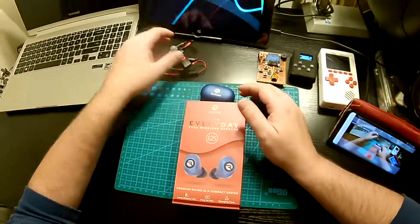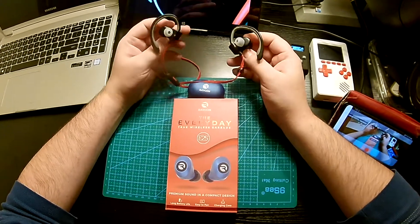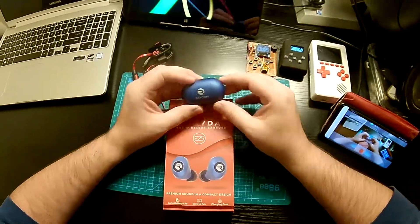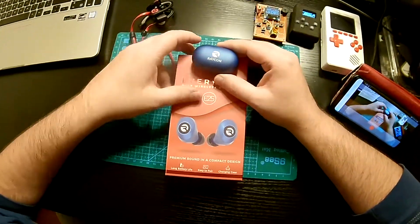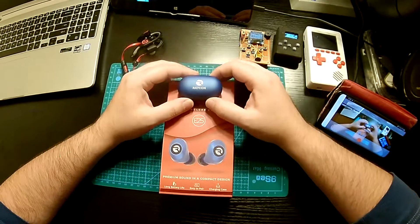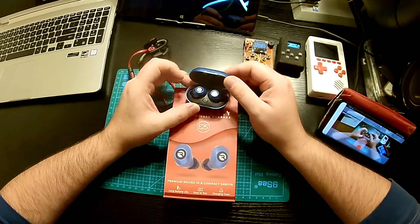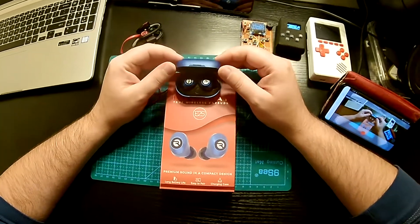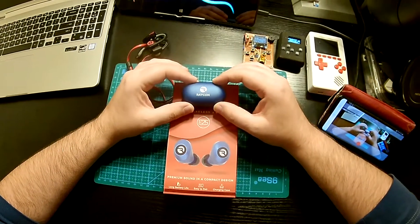I kind of miss my old daily driver. Those just worked every time, all the time, and the latency was unnoticeable. With these, you can't watch movies or YouTube videos if that bothers you. If you like to listen to music and podcasts, I would recommend them. Otherwise, if you want to play games or watch videos, I would not. I'll be reaching out to the manufacturer about the one that fell apart — see if it falls under warranty and if they'll do a replacement — and also to ask if there's a firmware update to address the latency and connection issues.